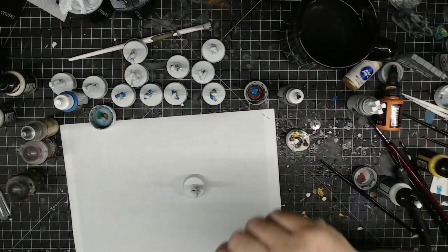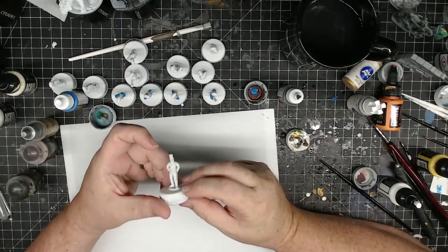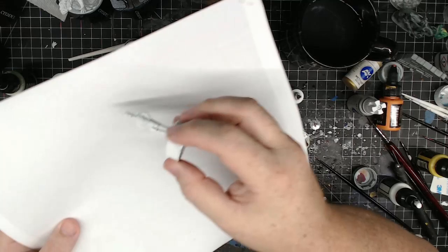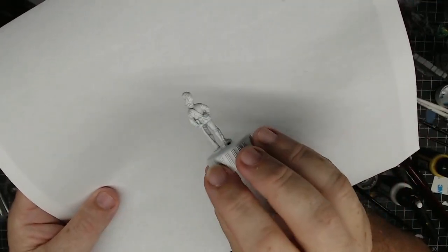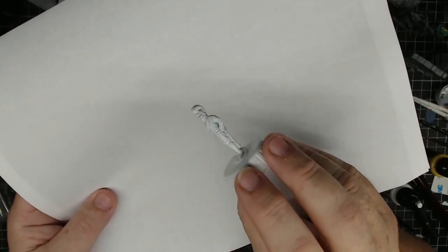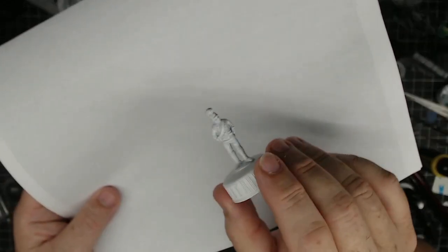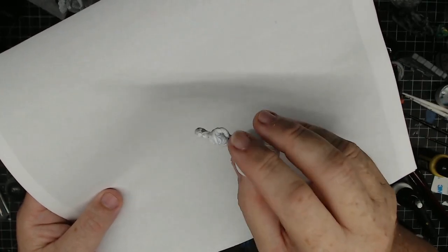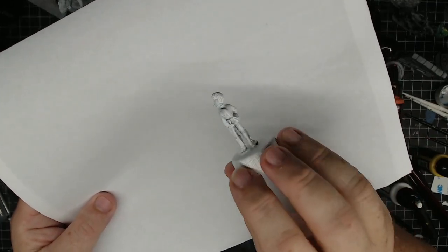Hey guys, it's Ted. Today let me do some Napoleonics. I got these Württemberg Artilleries — these are Württemberg Foot Artillery. These are resin, I printed them off. These are from Piano Miniatures, and they are gorgeous miniatures. You can't tell the difference between these and plastic or metal. They're downright gorgeous.